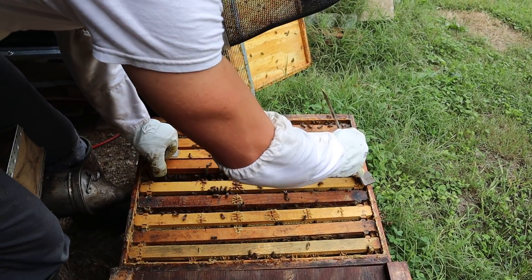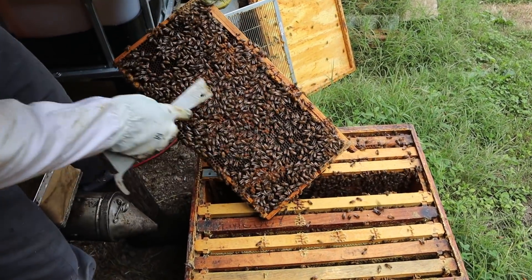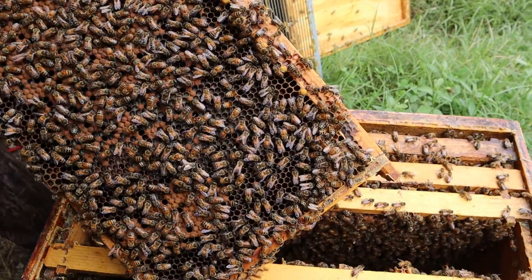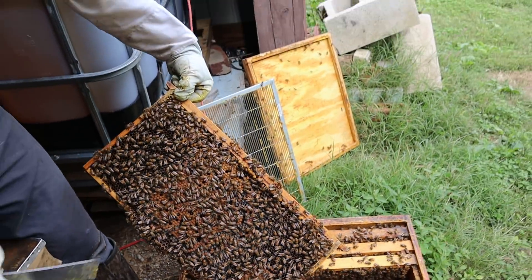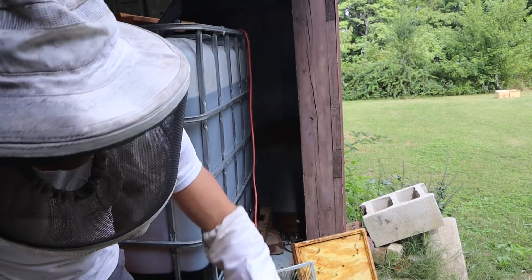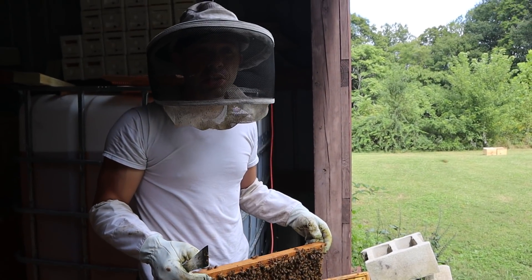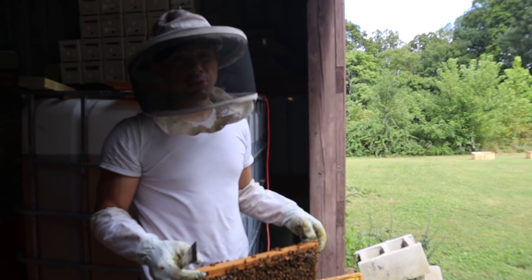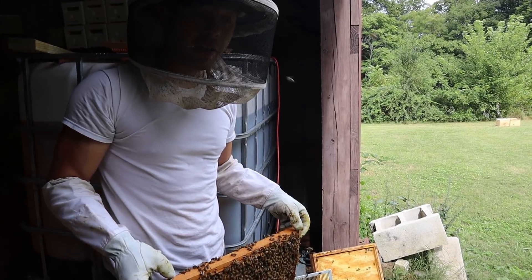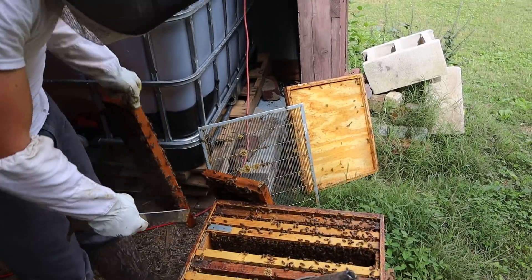I never would have thought they would have survived like this. After the five rounds of oxalic acid vapor, we did another alcohol wash, and we put two strips of Vapovar in what was at the time about four or five frames of bees because the mites were just so high. Then we treated three more times with oxalic acid vapor. After that, the alcohol wash yielded no mites. That was two strips of Vapovar and eight rounds of oxalic acid vapor total — excessive, right? Well, there are some results for you. These bees are still alive.